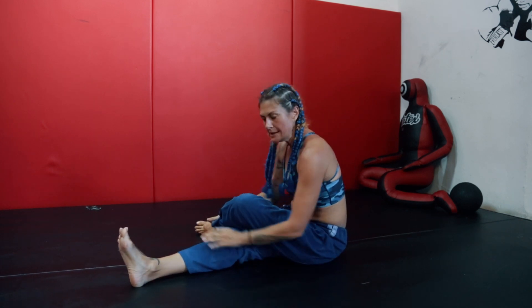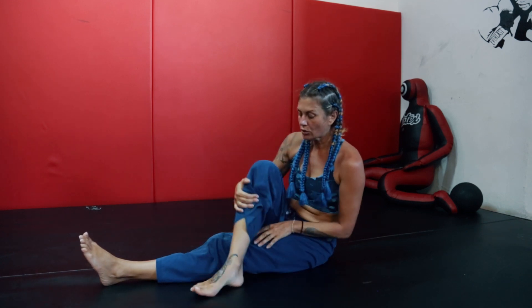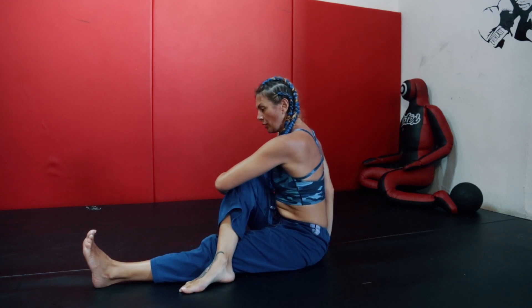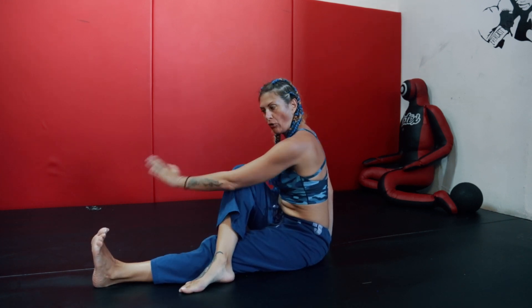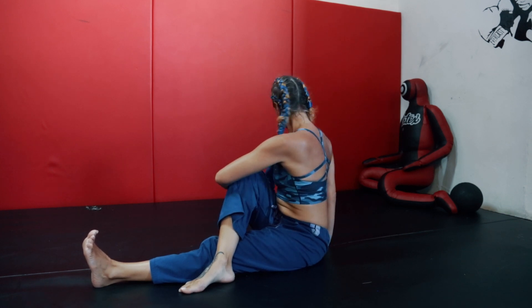Same position on the other side — extend knee to knee and open to the side. Lean forward and stay mindful, focused on the breath. From this position we come into the seated twist. Switch the leg: extend the left one and bring the right across the left leg. Use the opposite arm to hug the knee, extend the spine like you're lengthening through the crown, place the right arm behind you and twist. Flex your foot — when you flex you activate the back of your leg, your hamstring and calf muscles. That leg on the floor is really active; we activate the muscles while lengthening the spine and twisting.